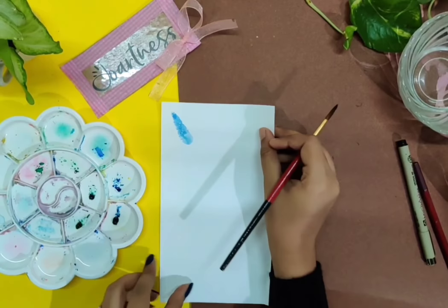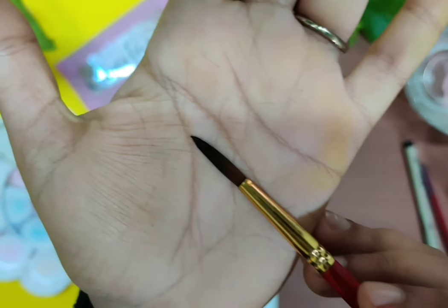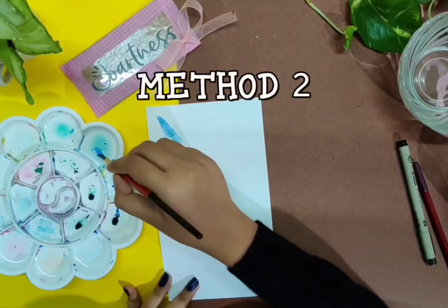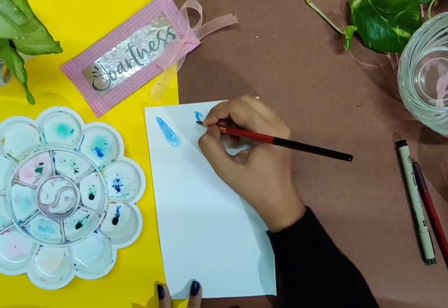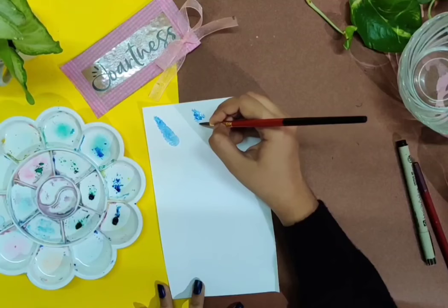This was method one and the floral structure gives a satisfying result. For method two, it is necessary to use a pointed brush, similar to the one shown here. We use the tip of the brush alone to make perfect strokes to paint the flowers. As you can see, we can paint out the perfect petals and other features of the flower using single pointed strokes. Make sure you use the tip of the brush to paint the lavender flowers by method two.